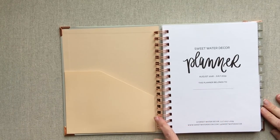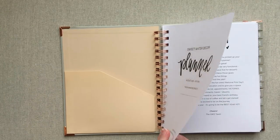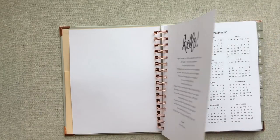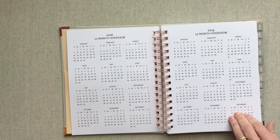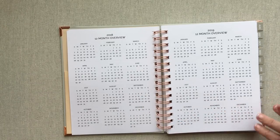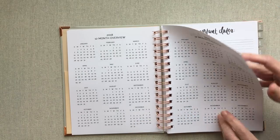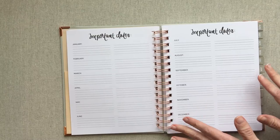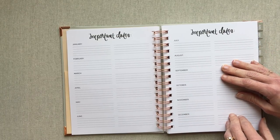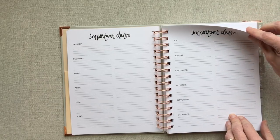Your O-rings are a really pretty rose gold color, and you have your nameplate on the first page and then a little note from Sweetwater. You get a 12-month overview of 2018 and 2019 since this is an academic planner running through both those years. I will show you a pen test, but their paper is 120 GSM — so really high quality paper.